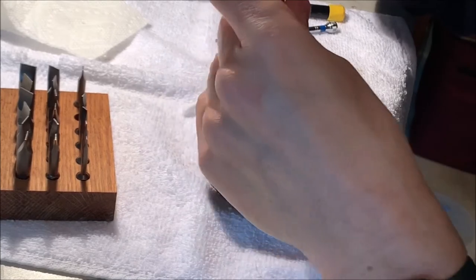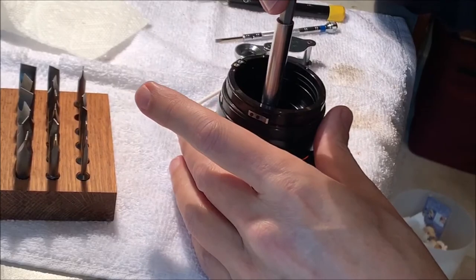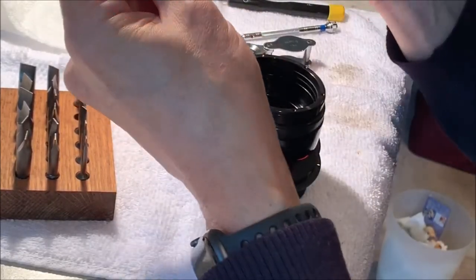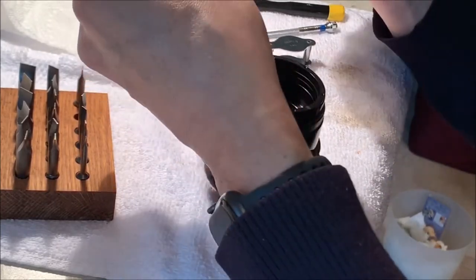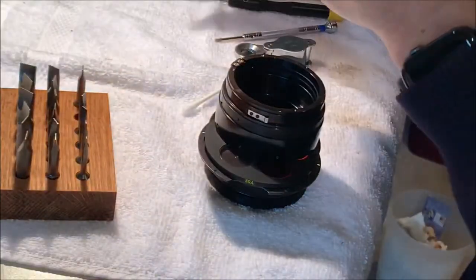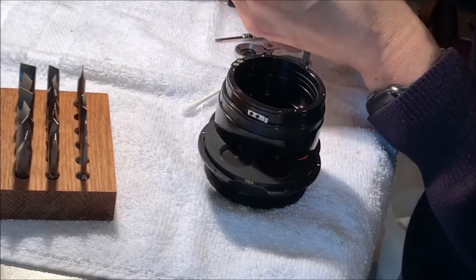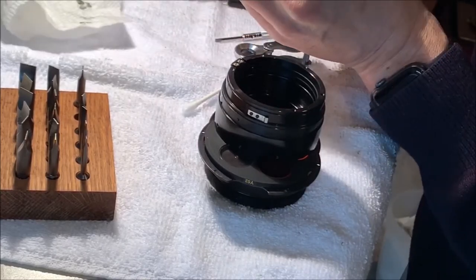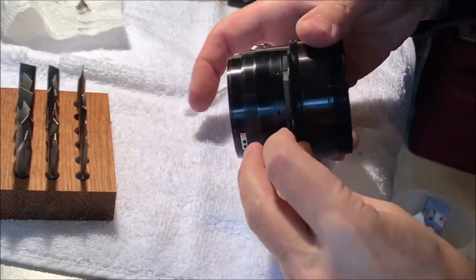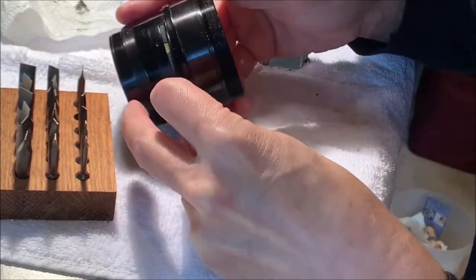I found the right bit to get this filter hub screw removed. It's such a nice fit that it just stays on even without magnetism - you can't even tilt it in there with these parallel sides. That was my thinnest of the thin bits from Brownells gunsmithing screwdrivers, but they really do the job on projects like this.